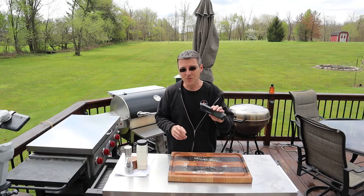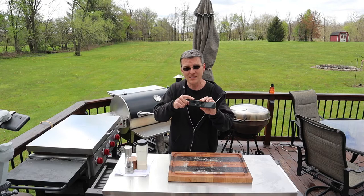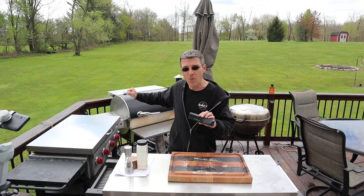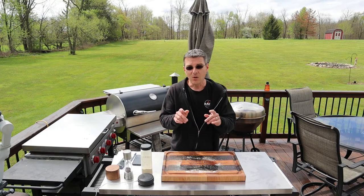Another thing to point out — this is a Bluetooth limitation, not a Meat Stick issue. When your grill is closed, you need to be within six feet of the grill in order for the probe to talk to the extender, and then the extender handles communication to your phone. On an open grill, you can be up to 33 feet away. I like to keep mine right up on top — less than six feet — so I should be good.